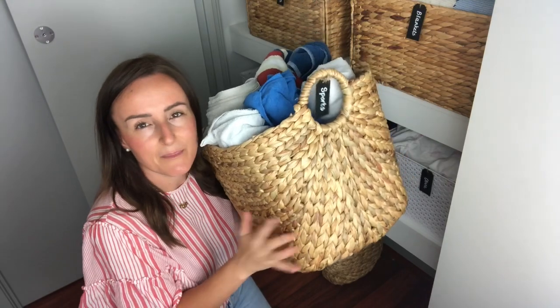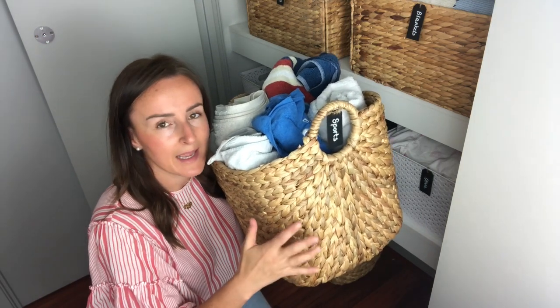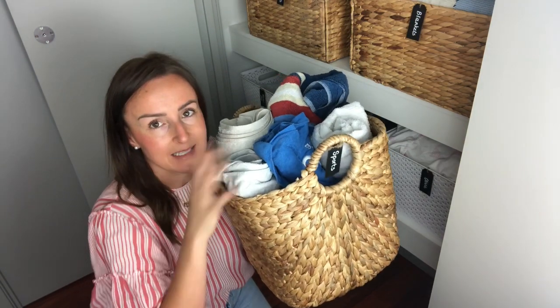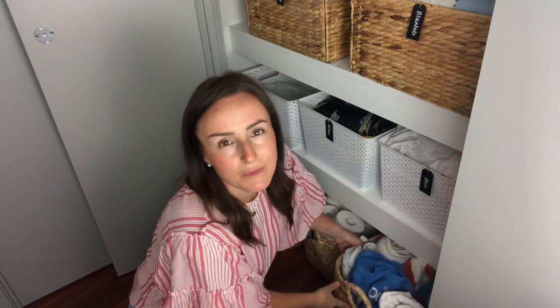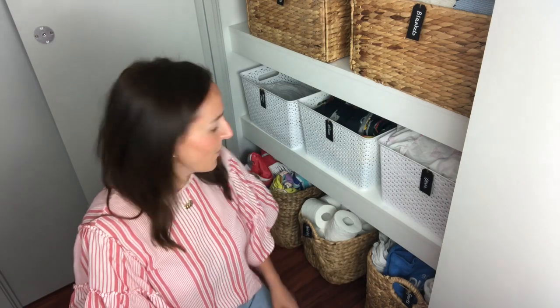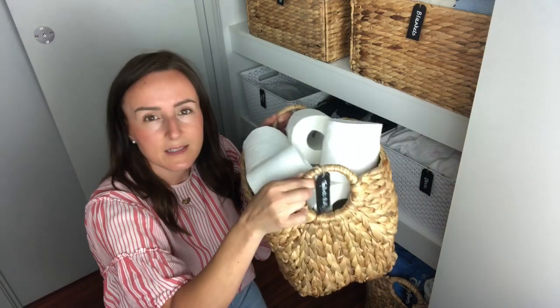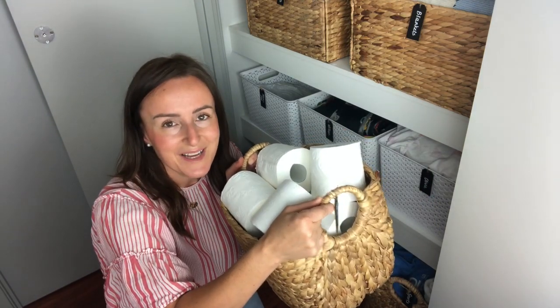The hyacinth baskets from Bunnings — the large ones are $17 and the small ones are $13, which is a bargain. The same ones at IKEA are about $29, so check out your local Bunnings. I can fit a lot of towels in these. In a small cupboard, never just put towels on the floor — always put them in baskets first to keep them clean and free from dust. I also keep toilet rolls in the smaller hyacinth container, and the kids know exactly where to find them.